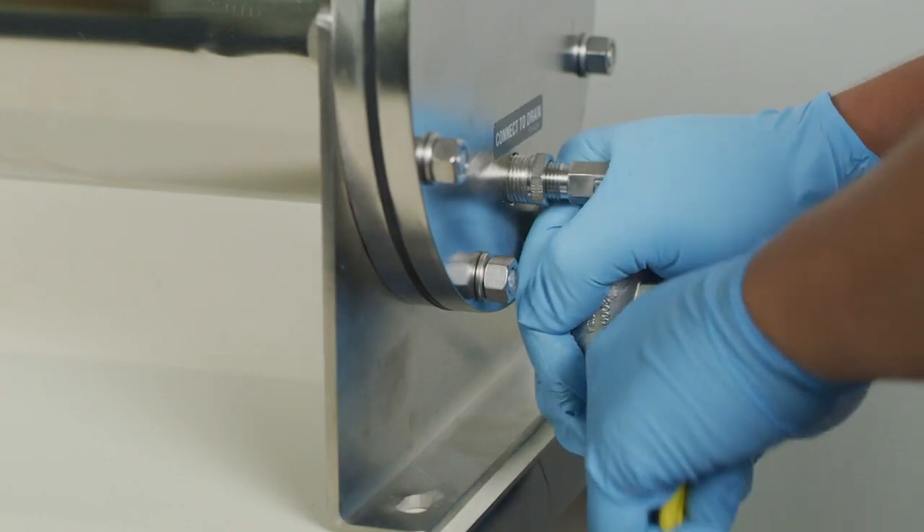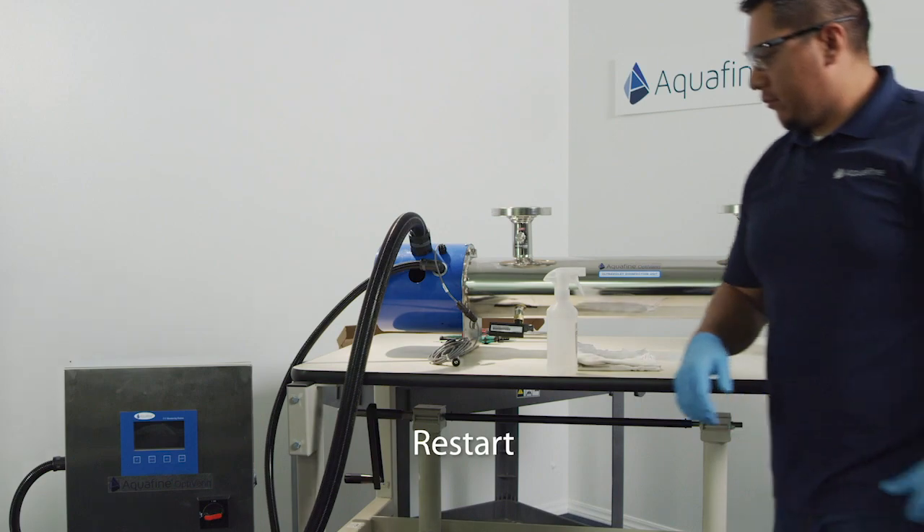Lastly, the drain and pressure relief valves can be closed. The unit can now be restarted.